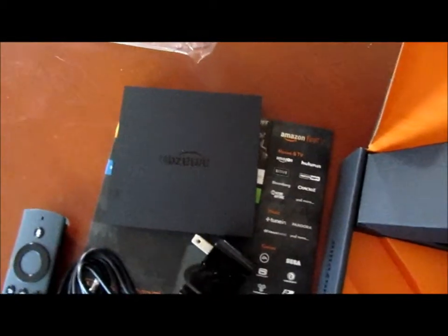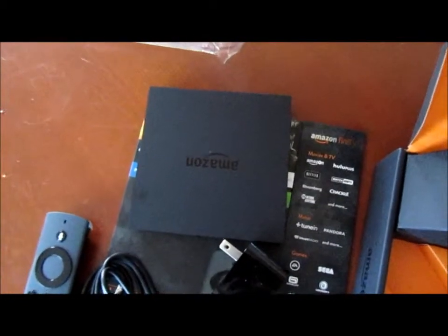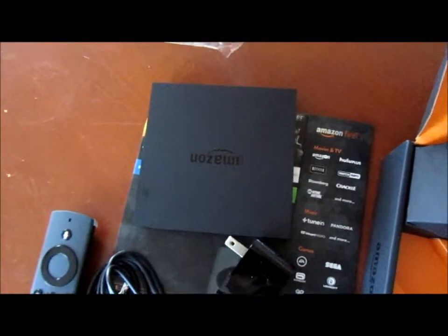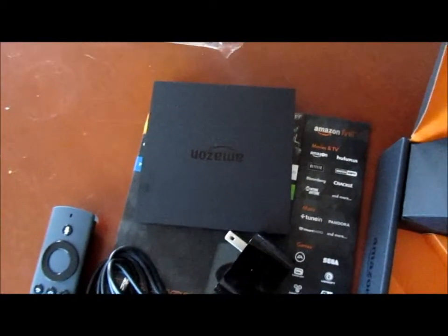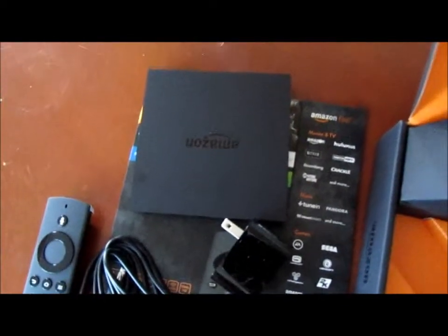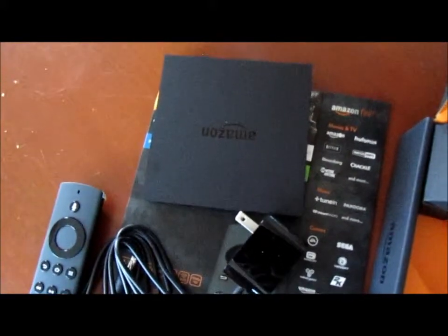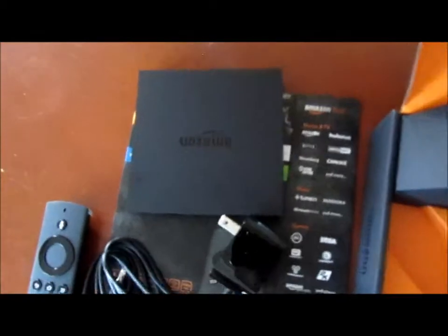Hopefully this works. One thing I did notice is that they don't actually include an HDMI cable. I do have a spare one, but if you do not have a spare HDMI cable, you need to buy one because it does not come with the package. So that could be a show stopper if you don't have an extra one.